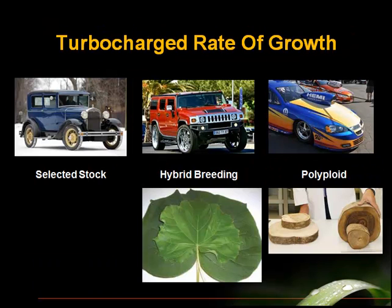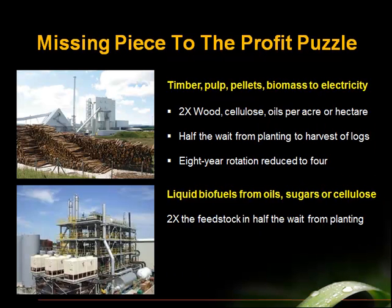What we're doing when we polyploid a tree is we start with the best tree we can get — not just normal stock, but hybrid stock, the elite hybrids. In the laboratory, we are essentially supercharging those hybrids, giving them the ability to suck in a lot more atmospheric gases and process and fix them into wood, sugars, or oils. So we get this extra growth from the plant fixing much more carbon dioxide. This is a missing piece to the profit puzzle for timber companies, pellet companies, wood paper pulp, biomass to electricity, and liquid biofuels. Imagine having twice the feedstock in half the waiting time from planting — the economics of that are game changing.